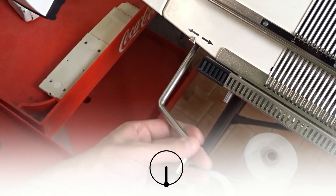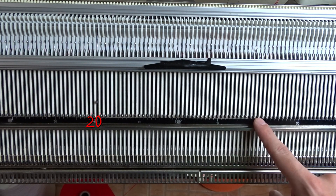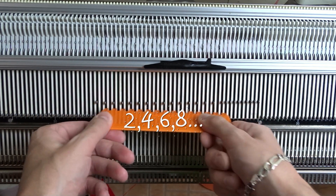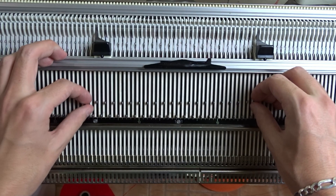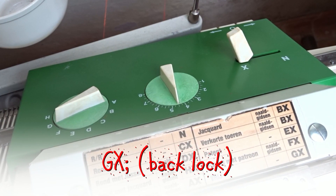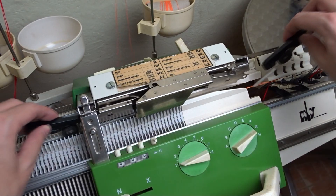First make sure the racking handle is in its lowest position. I will raise 14 needles on the front bed and arrange them in a 1-to-1 division. Place the edge springs on the last working needles. Set the front lock to N and the stitch size to 1. Set the back lock to GX. Insert the black strippers and take the main yarn.